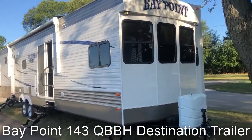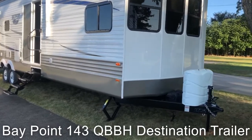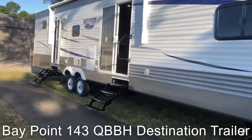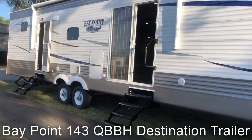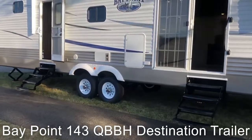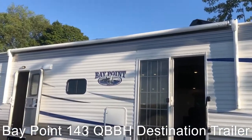Lots of graphics, big windows, and if you look down at the front we have our 30-pound LP tanks. We have jacks in the corners. We have a huge 5-foot thermal pane patio door, your floor steps coming in.